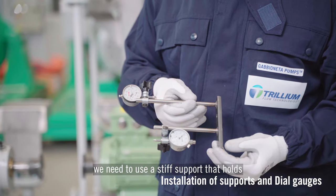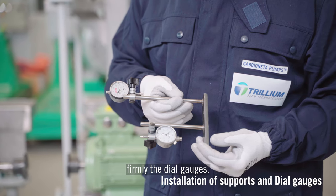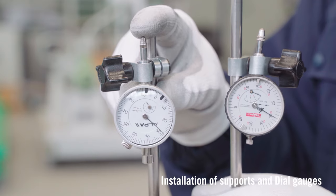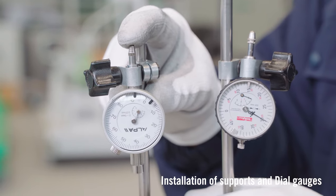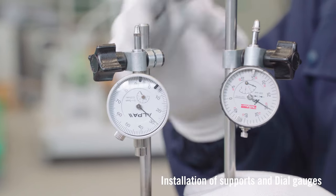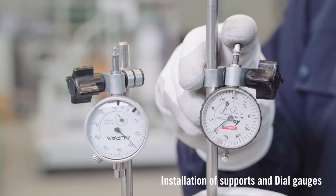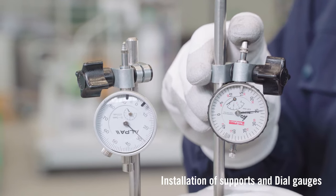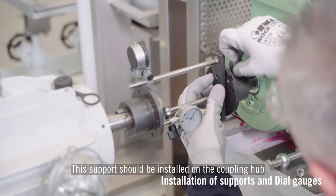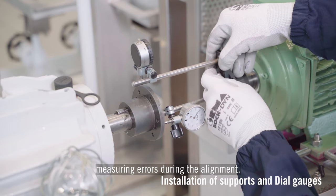For the alignment with dial gauges, we need to use a stiff support that holds the dial gauges firmly. This support should be installed on the coupling hub and fixed properly to avoid measuring errors during the alignment.